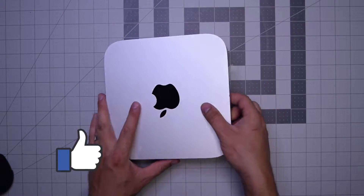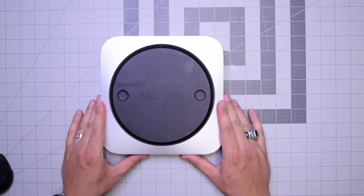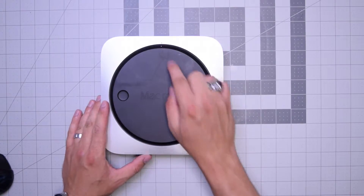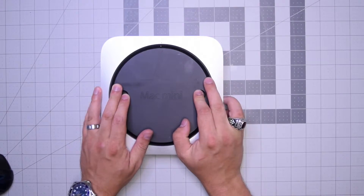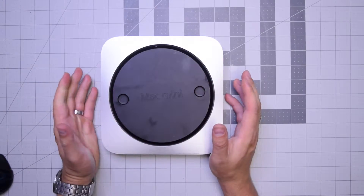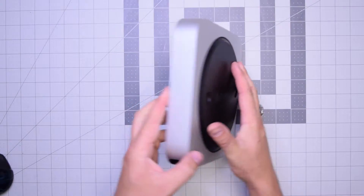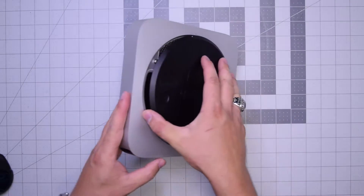Begin by flipping the unit over. As you can see there's a little dot right there. Put both fingers on the left and right and twist it counterclockwise about a quarter of an inch, then tip the unit over and remove the rear cover.